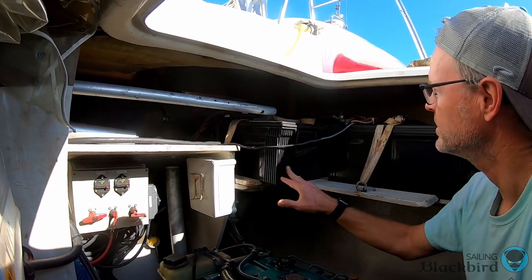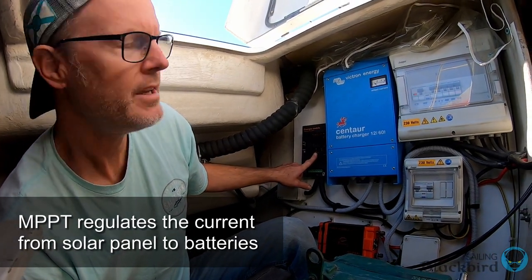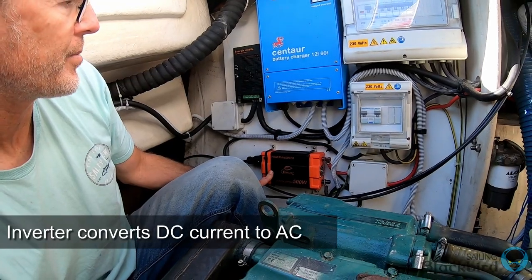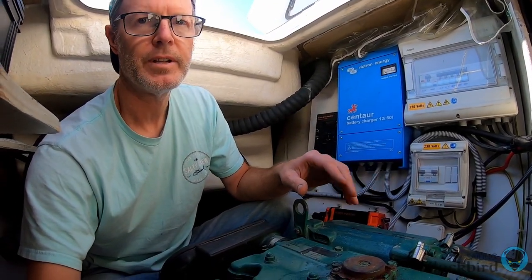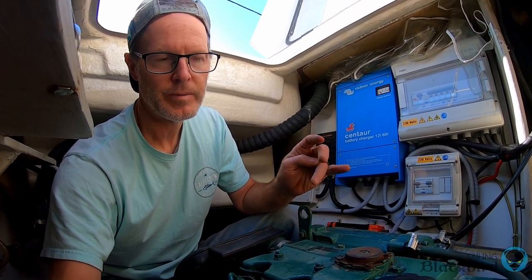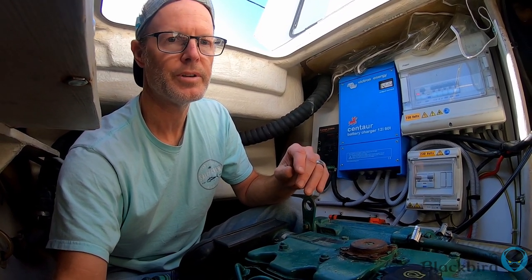We're in the starboard engine compartment. These are just some really old batteries we have, and a really small power inverter — it's 500 watts. We're going to get an inverter that runs 230 volts and another one that's 110, so our boat will have both 110 and 230 volt capability.